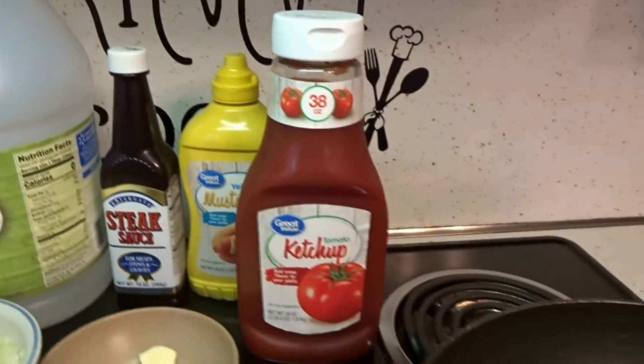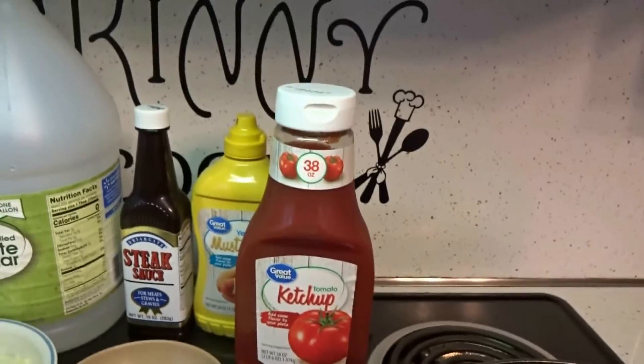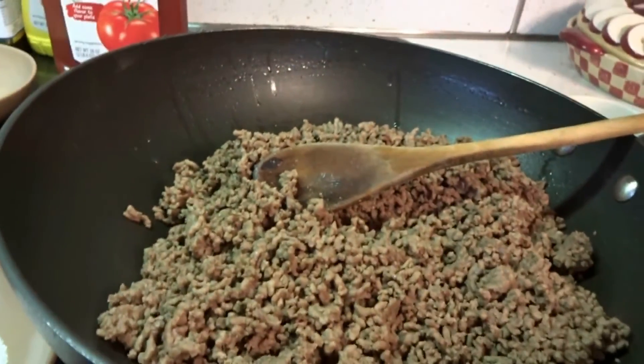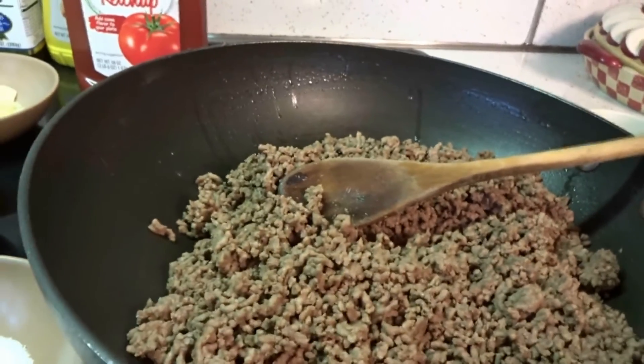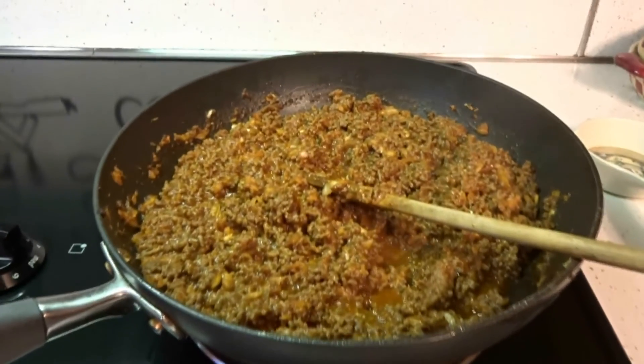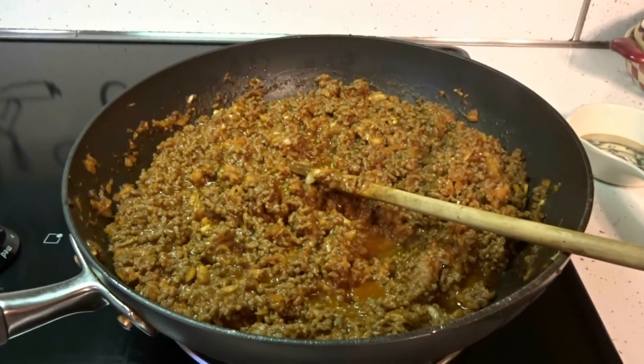Now the ketchup — I don't measure. I just put it in to make it moist but not drenched. Here's the ground meat that's already rinsed and drained. All you do is add all the ingredients and mix it up, then let everything simmer. This is what it looks like after adding the ketchup — it's not too loose and it's not too dry.